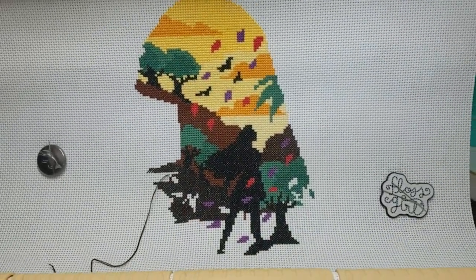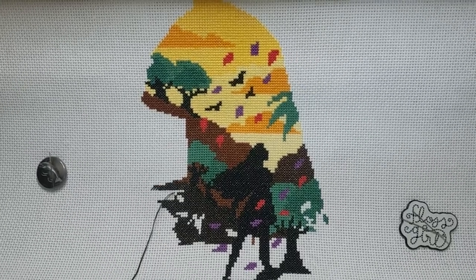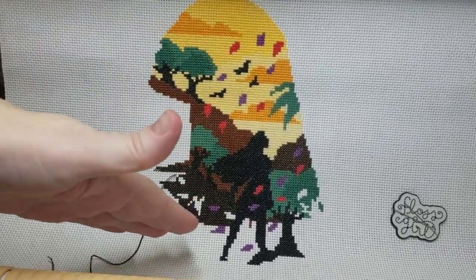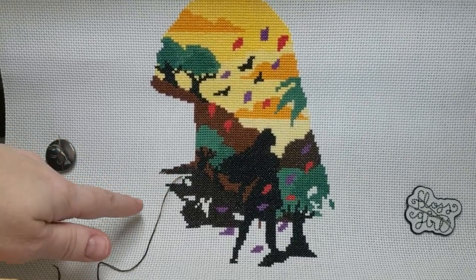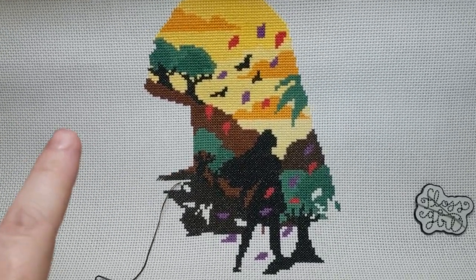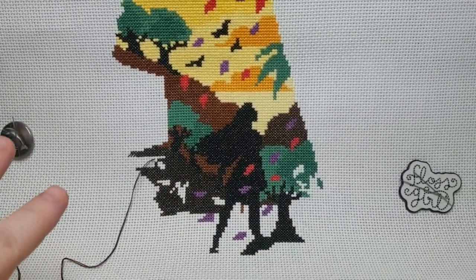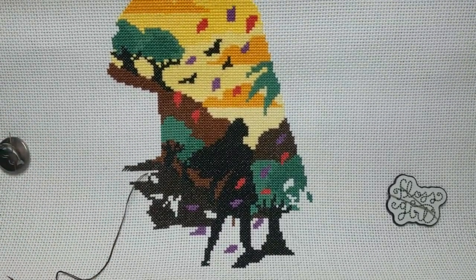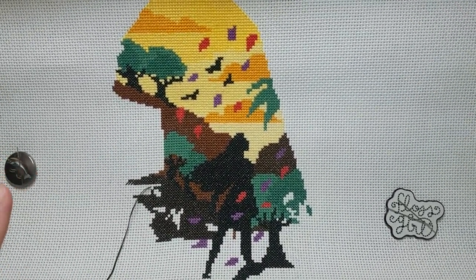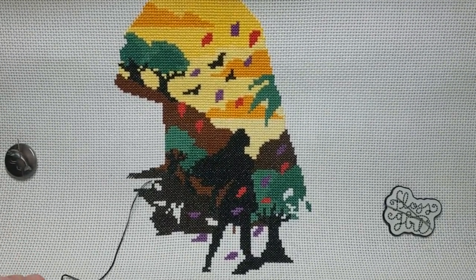Here it is — I've just passed the 50 percent point. The top portion is all done and there's going to be a neck area coming down, with darker colors and more leaves and scenery on the bottom. That's where I'm going to stop and grab another project.